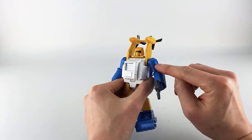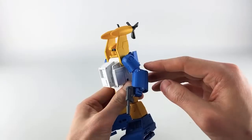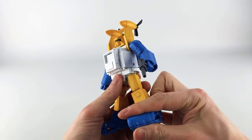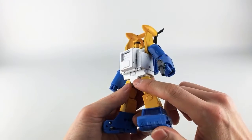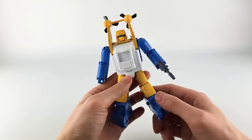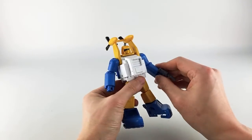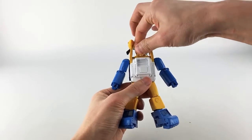He does have some metallic flake in the blue — it's not just plain blue. It's going to be hard to see at this resolution, but even some of the white pieces have what feels like metallic flake or shine to them, which is really nice.